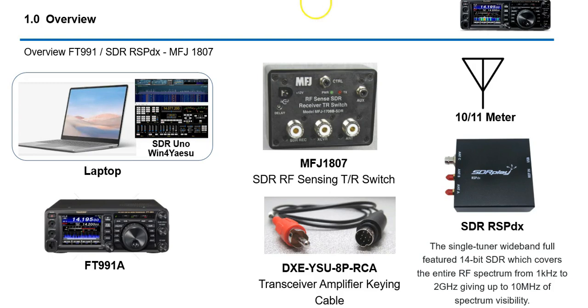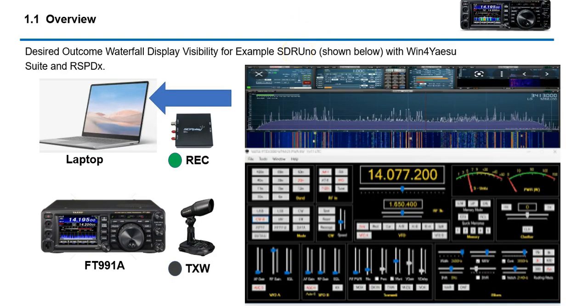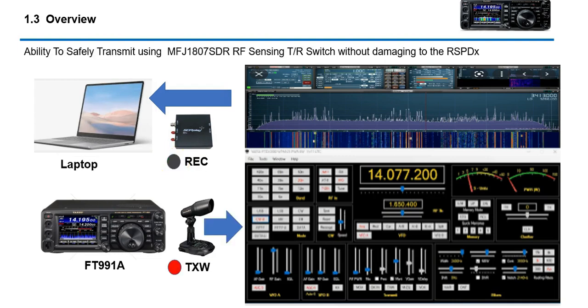The desired outcome is I want to be able to have SDR Uno on my laptop and also have Win 4 Yaesu Suite running at the same time. The idea is to watch the waterfall display and also do all the CAT controls through the 991A. There are some challenges to get here and some things you'll have to overcome because some of this seems kind of risky, and I just wanted to document everything and see what other people thought.